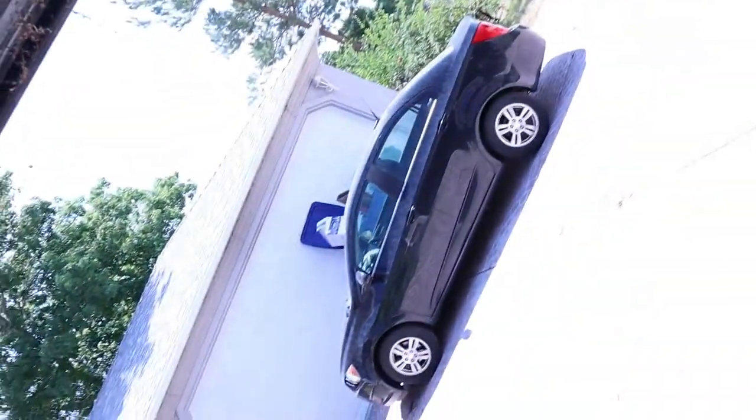Welcome back to the vlog, everybody. We are here in the garage, as you can see behind me, and we are going to be making this into a much more clean and appropriate rehearsal space for my drums. Let's take a closer look here.